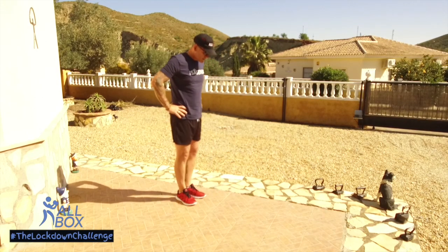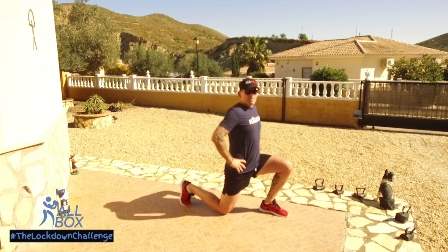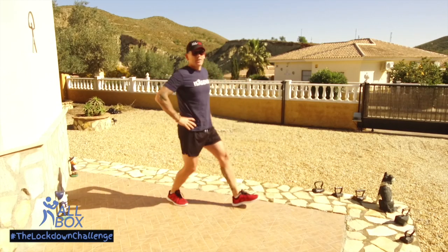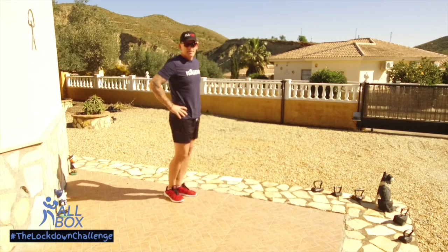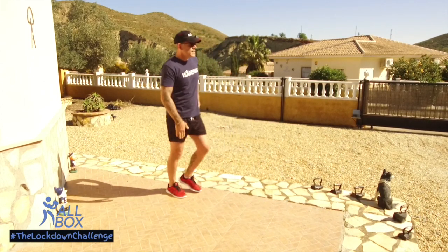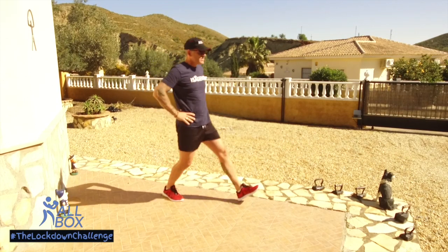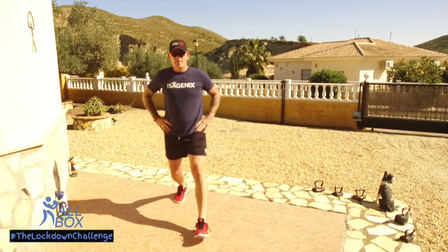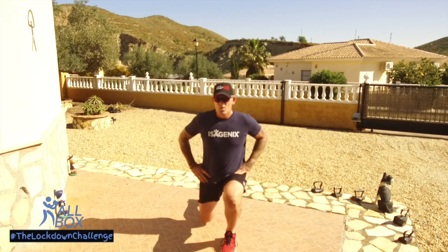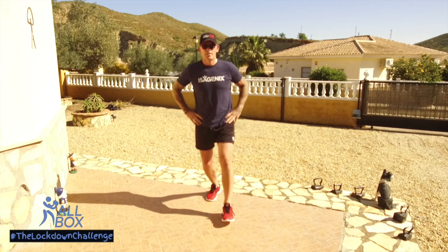Now we're going to be doing the lunges, side on. Remember with the lunges we're not smacking our knee off the floor — we're keeping our back upright, keeping our hands away from the legs. We really want them legs to work, and make sure the lead knee doesn't cross the toe. It's another great exercise for the quads and a bit for the glutes and hamstrings at the back as well. How are you finding that? Remembering to breathe. Well done, everyone.